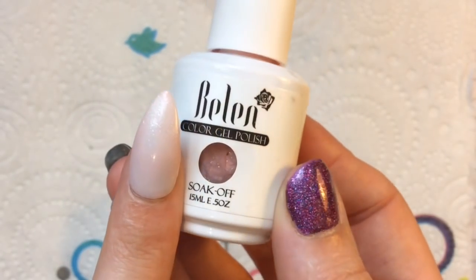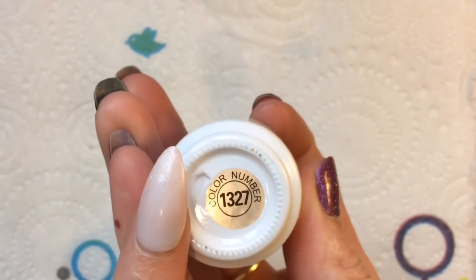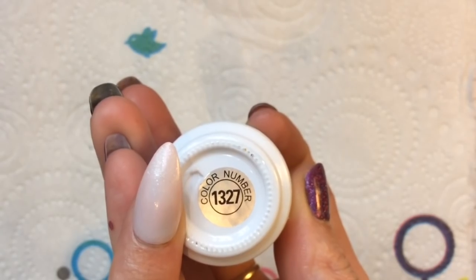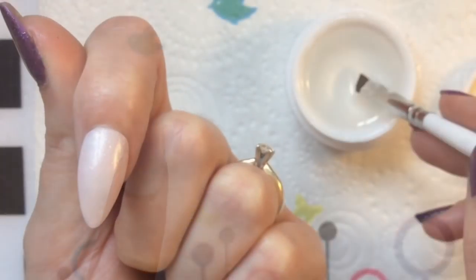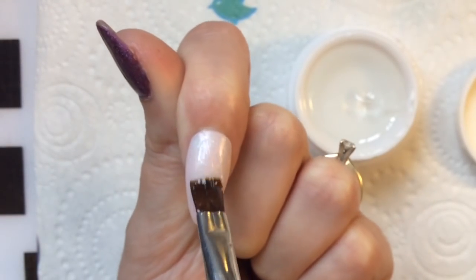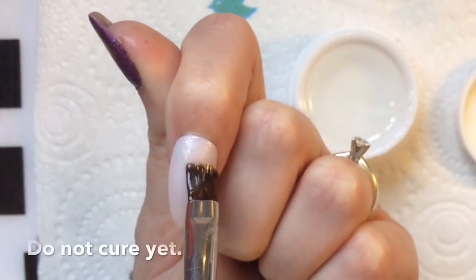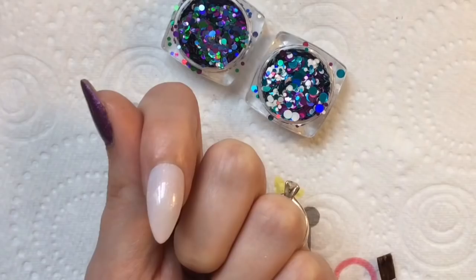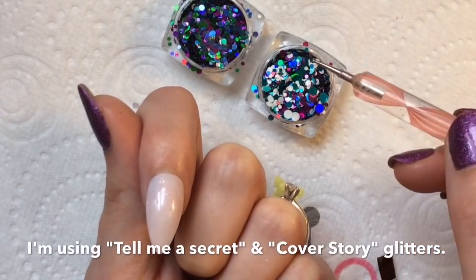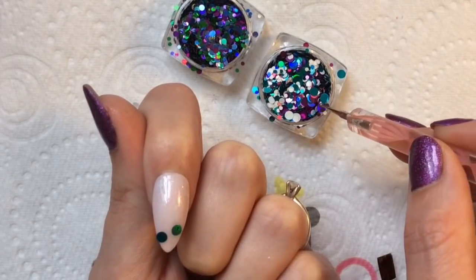So I have got two coats of this gorgeous French manicure pink with a bit of a shimmer as my base coat, and I'm going to be showing you on this nail on my hand. What you want to do is take a thin layer of the builder gel and apply that to your nail — don't cure it at this point because you want to add your glitters.